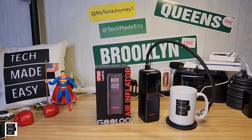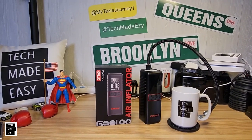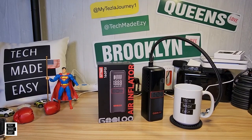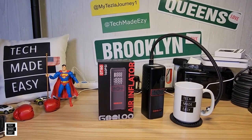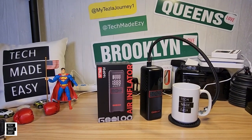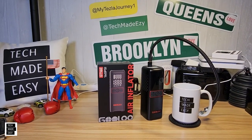Hey guys, Tech Made Easy, and thank you so much for clicking on our video today. This is the Golo GT160 Tire Inflator. I'm going to tell you, this thing has a couple more features that actually make it more valuable. If you're familiar with Golo, they make power stations, jump starters, and a few other things. We've done a few reviews on their products, but this is not just a tire inflator. So why don't we go ahead and check this out? Let's get this party started.